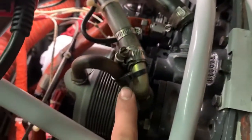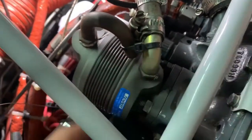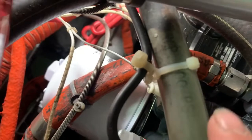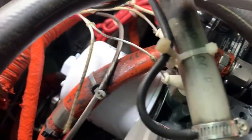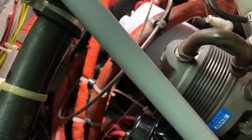Always watch zip ties in the engine bay too. This zip tie was cut properly — nice and smooth. But if they have a flange it'll cut you like a razor. Some people cut them to a point and those work very well for cutting you open. Most of the zip ties in here look pretty good, but you've got to always watch them.